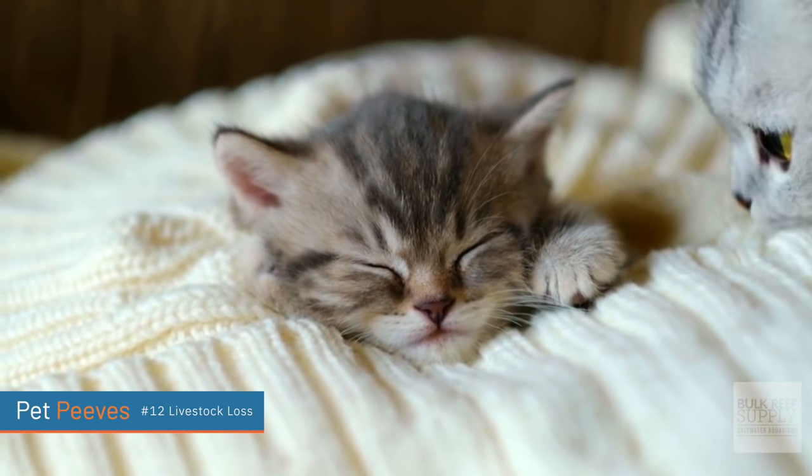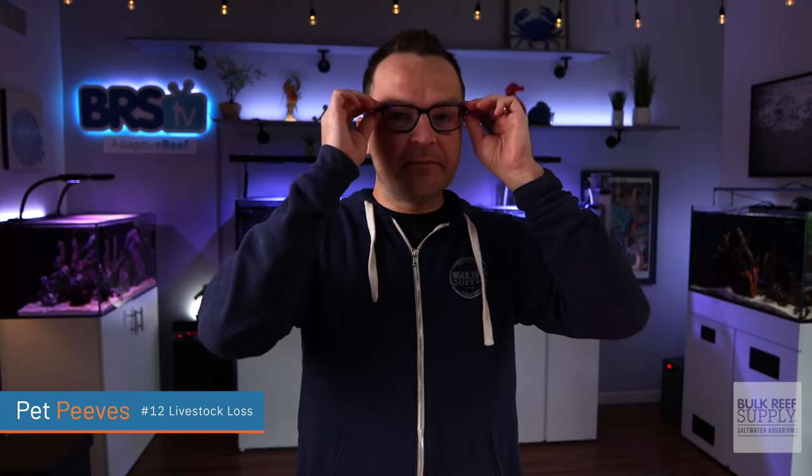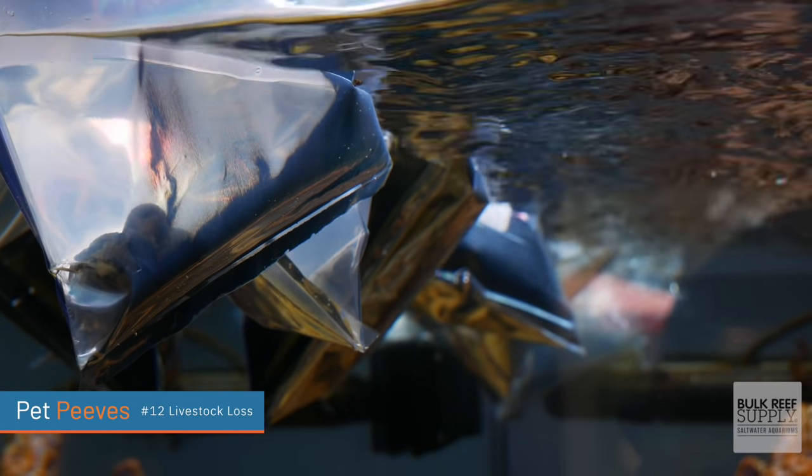I'm going to use the word hate for this one — I know it's strong, but it's stronger than dislike. I hate livestock loss during shipping. Let's imagine for a second that you're going to buy a brand new kitten — so cute, love it, excited, beautiful animal — and you ship it, it arrives and it's dead. Our relationship with fish is much different than our relationship with kittens, especially in this country. But I really feel like we have gotten way too okay with the amount of livestock loss that happens. Some of these animals can live for so many years. Could you imagine being put into a box and slowly dying inside a bag of tiny amounts of water in pitch darkness? It is awful, and I hate thinking about it. I really dislike livestock loss during shipping.